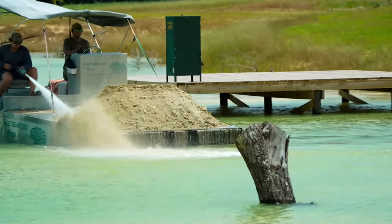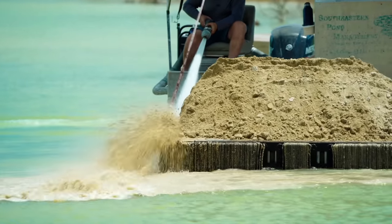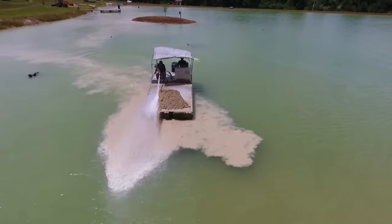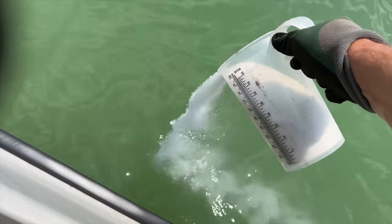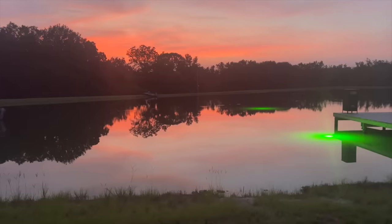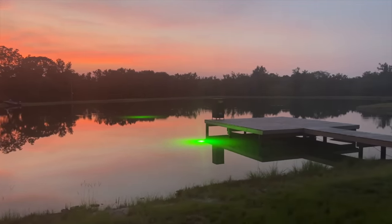The final step to creating a perfect bass pond was getting the water parameters dialed in using a liming and fertilizing process. We added 25 tons of lime throughout the pond and shortly after started our fertilizer program. And here we are one year later, on the eve of adding the bass, enjoying a nice sunset out at the pond.